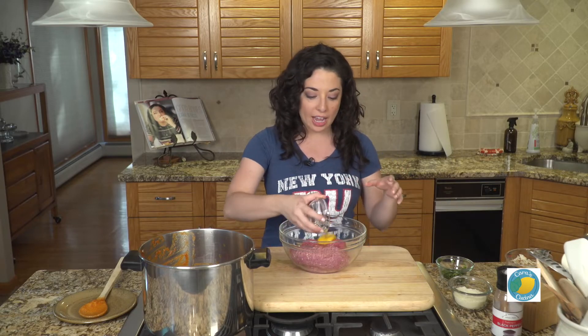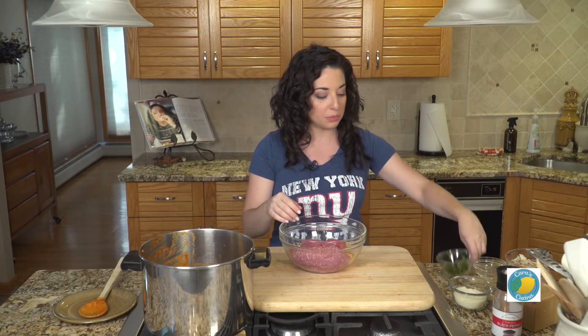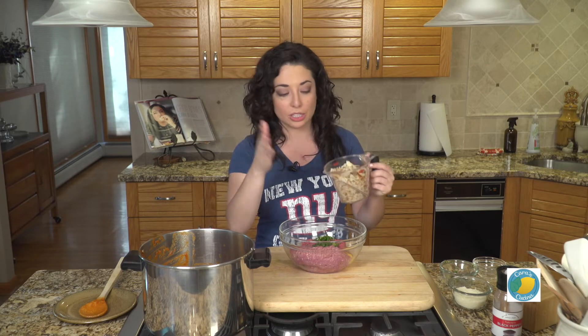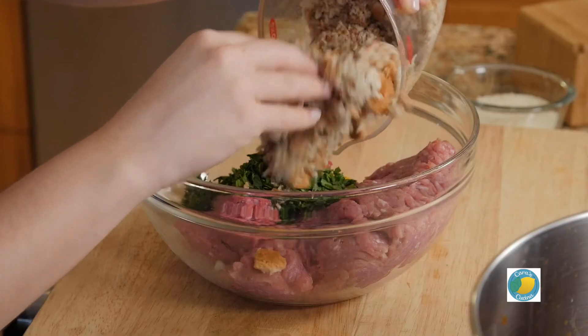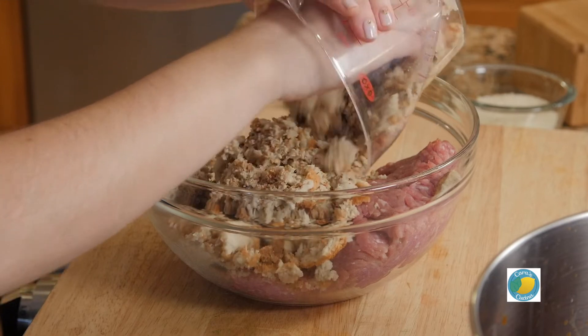To that, I'm going to add one egg and some fresh chopped parsley. We're also going to add in some stuffing mix — very specifically, you have to get the Pepperidge Farm stuffing mix in the blue container. Then we moisten it with a little bit of warm water. We don't want it to absorb too much of the other liquid and the juices from the meat — you kind of want it to just soften everything. So we get all of that in there.